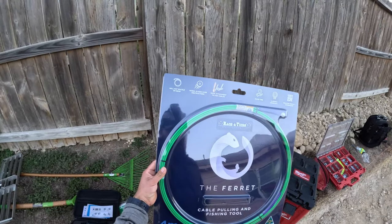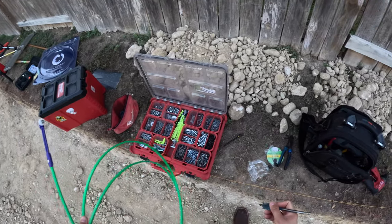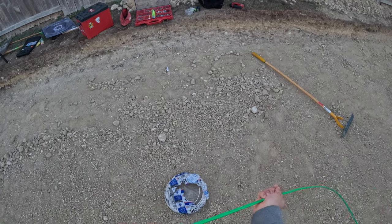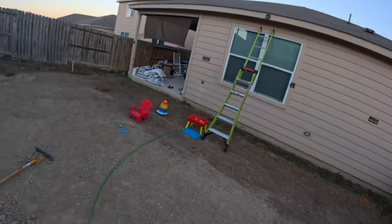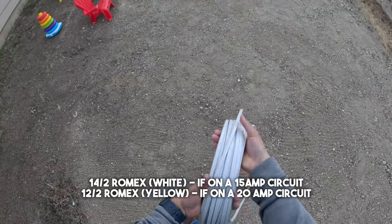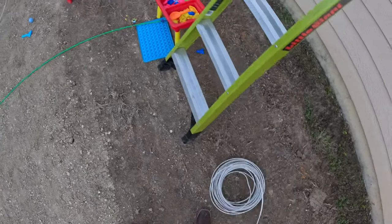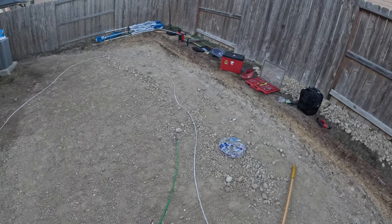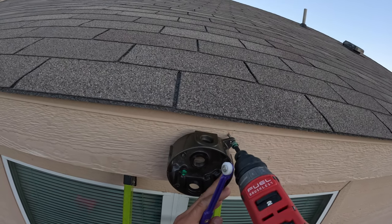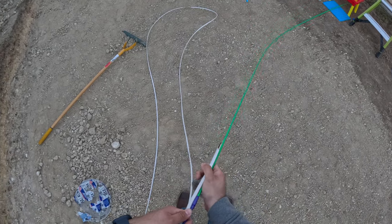Now we're ready to run our wire through the attic. The Ferret by Racketeers is a product that was given to me to try out, and my first impression is the wheel on the end — when I'm pushing this by myself, it won't get caught on pieces of wood or insulation. The Ferret is just a tool to help us pull the wire. So I'm going to first unroll the Romex by hand and step on it to straighten it out so it doesn't get stuck as I'm pulling it through the hole. I'm going to run the end of the Ferret with the wheel inside the hole. As you can see, it didn't fit through the hole where the box lined up, so I had to unscrew the box just to make sure the Ferret fit, and then I was able to tie the Romex using electrical tape onto the end.